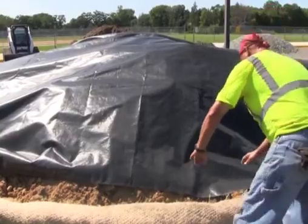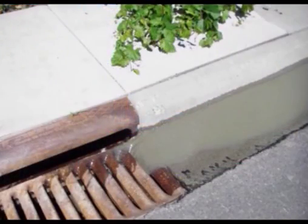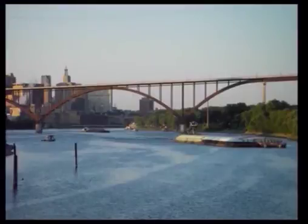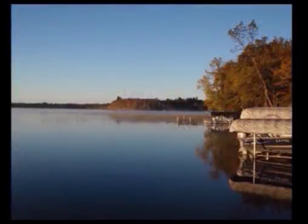Another alternative for a permanent establishment of vegetation would be an erosion control blanket. Although your site may be small, the cumulative impacts of pollutants from improperly managed construction sites contributes to the degradation of our lakes and streams. Do your part to keep the pollution on your site and out of our waters.